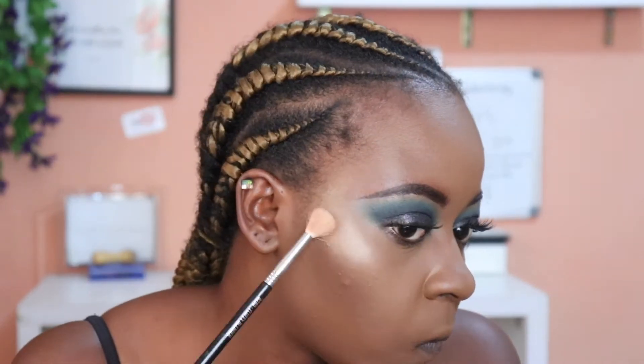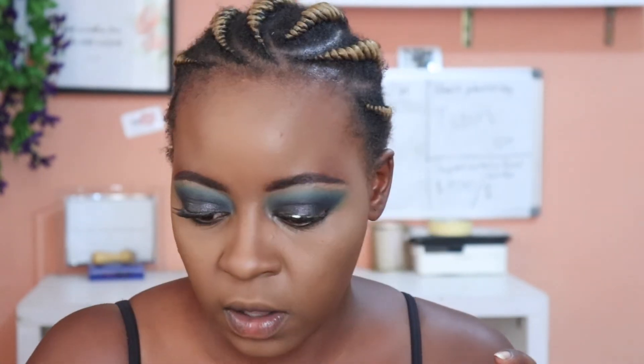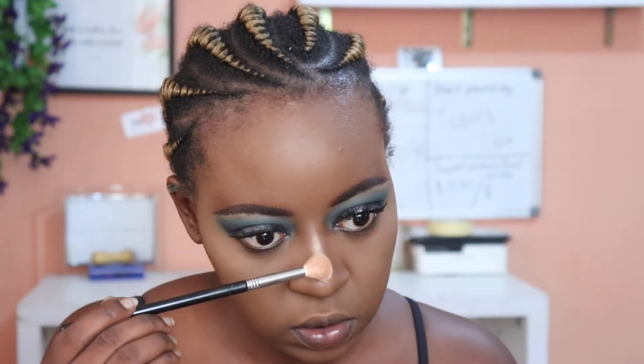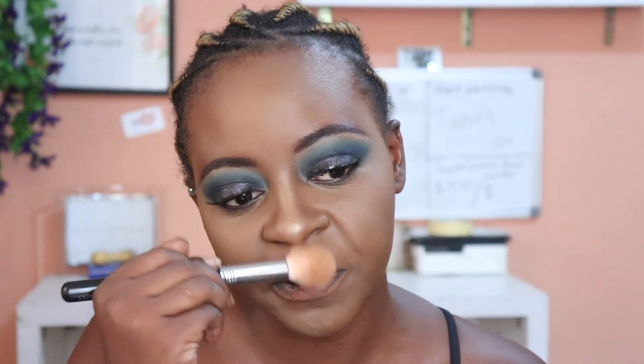I use the Vita fluffy blender as a highlight brush. I try not to use too much — I'll apply and then blend. I take the same brush with the highlight and bring it down my nose, pat it there. Now if you think you've applied too much highlighter, don't worry — take whatever's left on your brush and just go up here to blend it out.